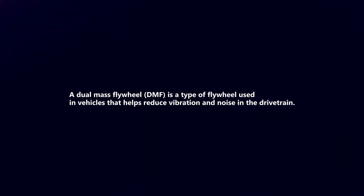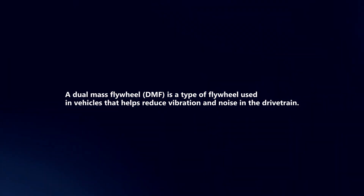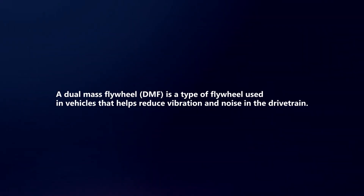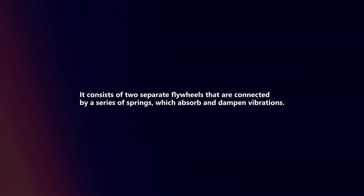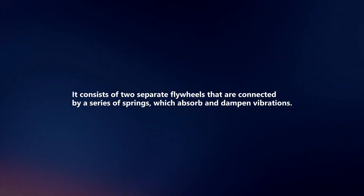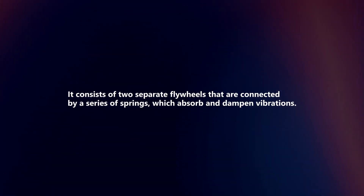A dual mass flywheel is a type of flywheel used in vehicles that helps reduce vibration and noise in the drivetrain. It consists of two separate flywheels that are connected by a series of springs which absorb and dampen vibrations.